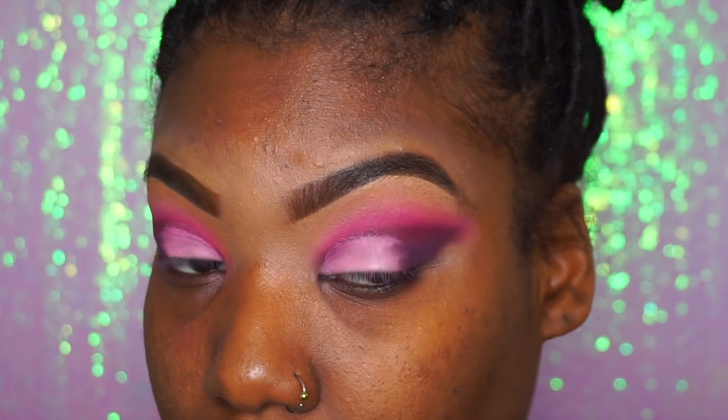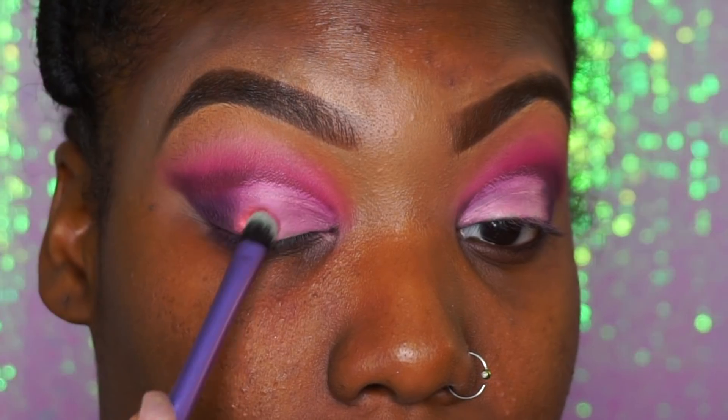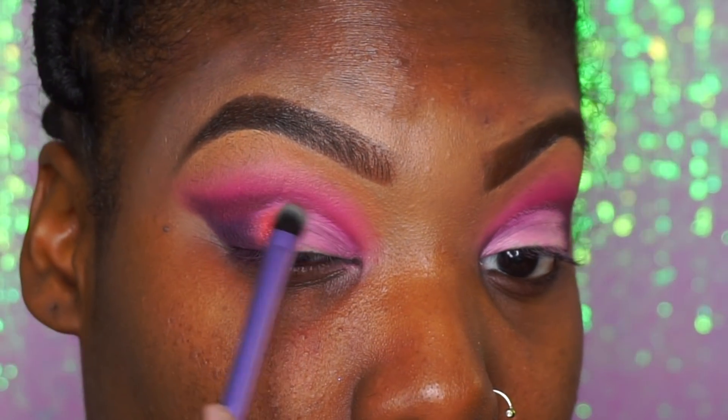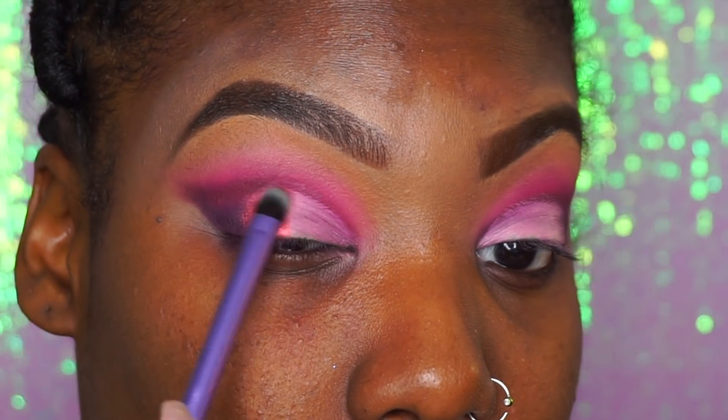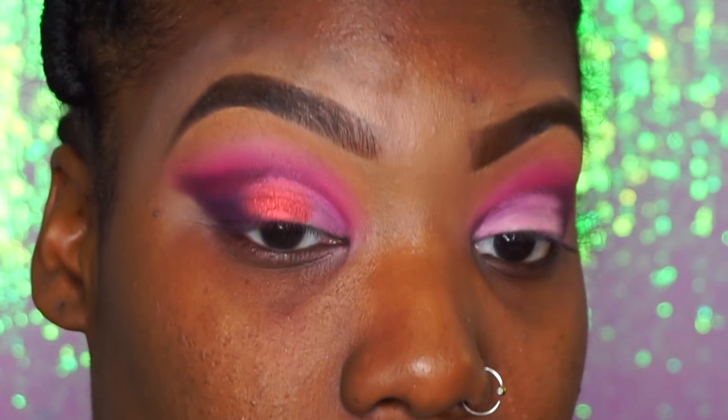I feel like because I'm not a makeup artist, I always go for black when I could use other colors. Next we're going to go into the Berries palette again and take this beautiful hot pink — it's more of a glitter version of the color we already used — and we're going to put that in the middle of our eyelids.